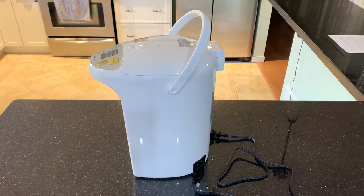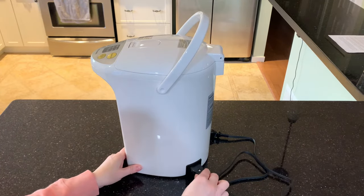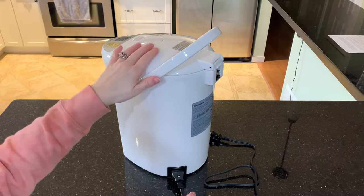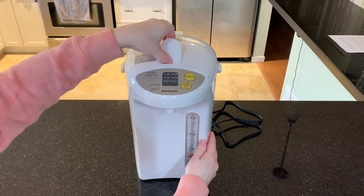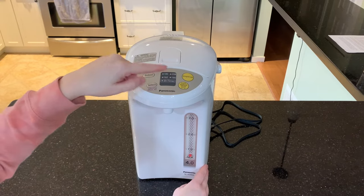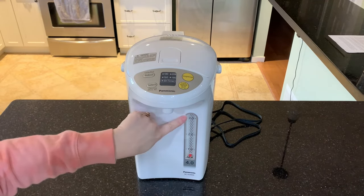I'll quickly show you a few of the features of the Panasonic hot water dispenser. The power cord is magnetic and attaches at the bottom here. There's a carry handle at the top as well as the lid release for cleaning or emptying the unit. On the top here is the release button for opening, and then your control panel for water temperature as well as dispensing options, and then your water level indicator on the front here.